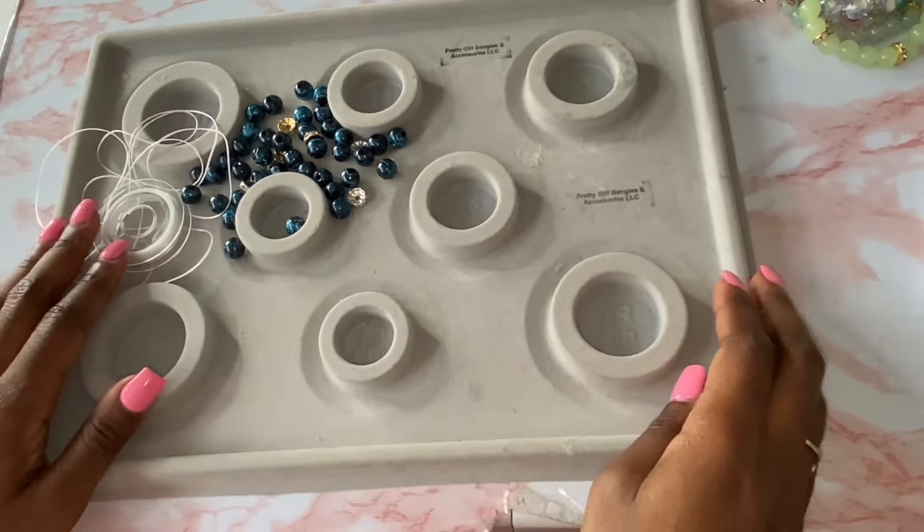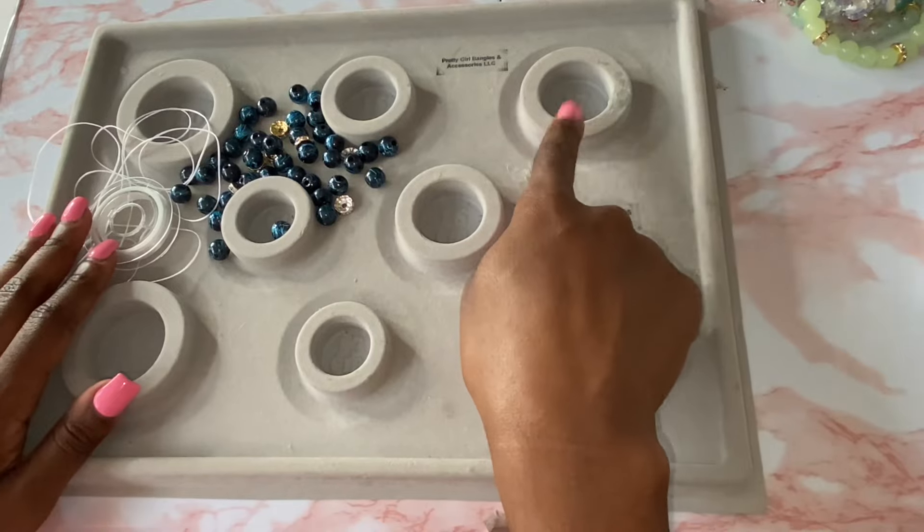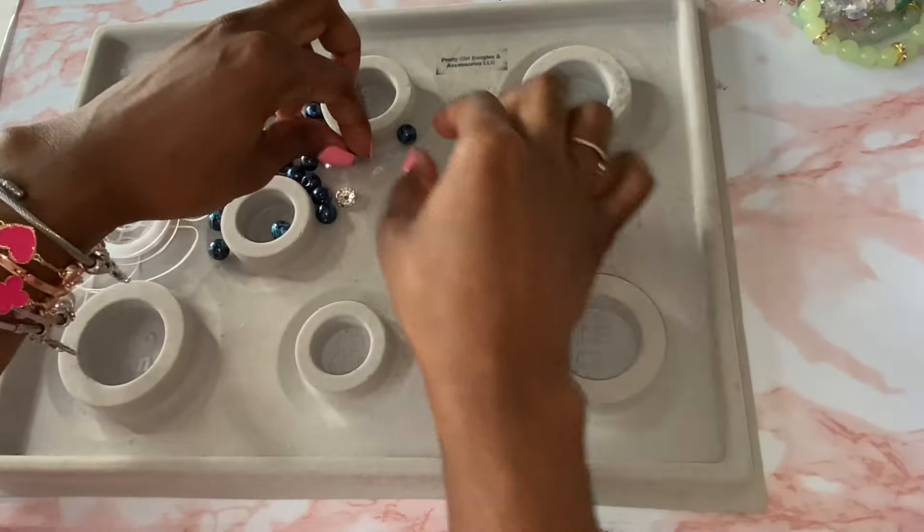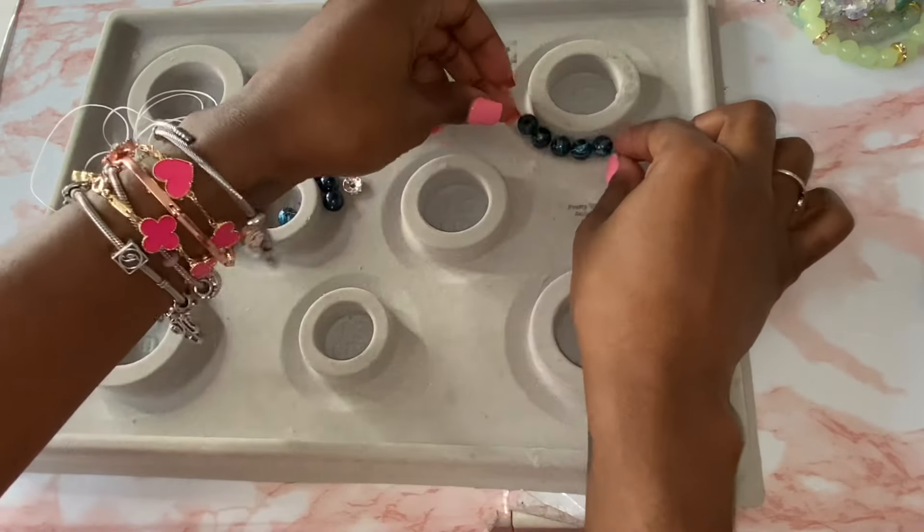I'm going to show you all how to double strand your beaded bracelet only using your hands, because I know a lot of people have questions about using the needle. You can make beaded bracelets with your hands as well.